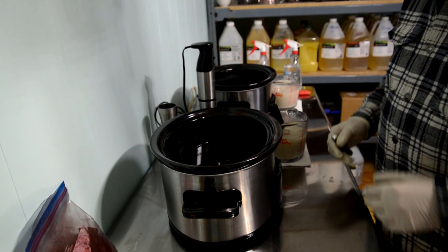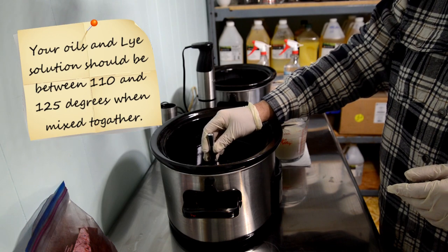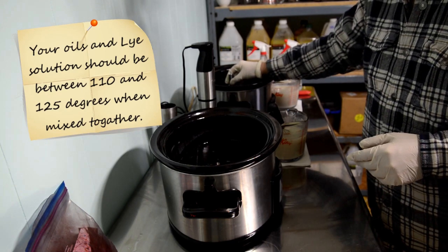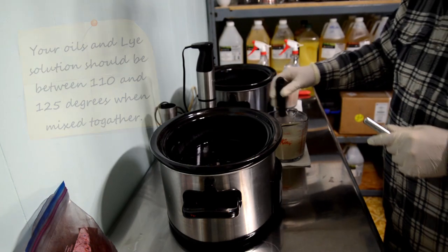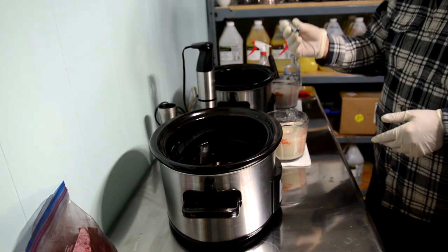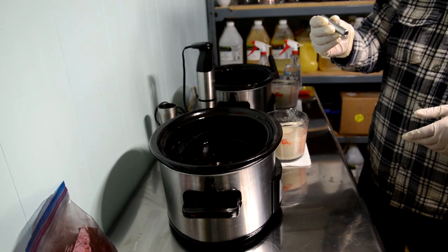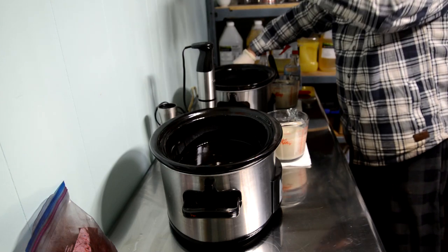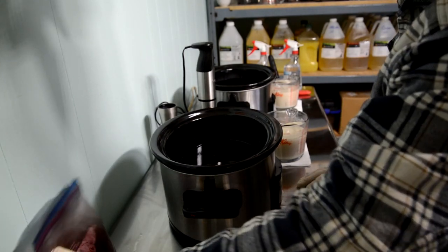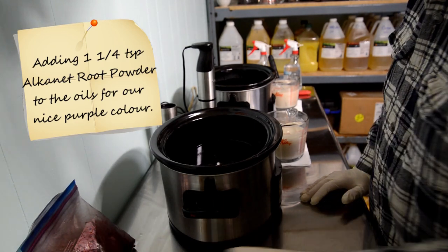Back at the cooking station, I've taken the temperature of my oils — they are now 117 and 122 degrees, which is perfect. The lye solutions are at 123 and 125 degrees — perfect. Our temperatures are exactly where they need to be. I've got my colorant ready: alkanet clay to make it purple for lavender. I'm putting in one teaspoon and a quarter of alkanet powder.